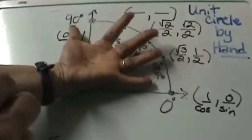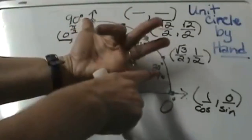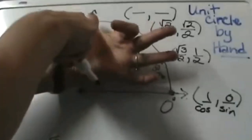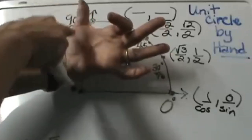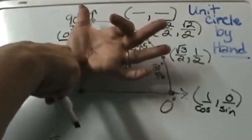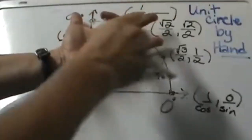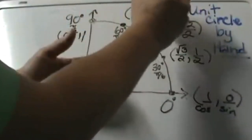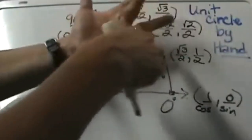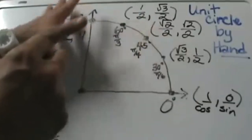Let's go up to 60 degrees. I am going to fold that finger down. When I do that my thumb is up — that is 1 square root, so the square root of 1 over 2, which is just one half. The sine side has 3 square roots, so that is the square root of 3 over 2, and it does not simplify. That is the sine at 60 degrees.